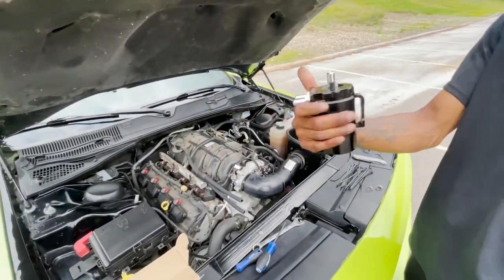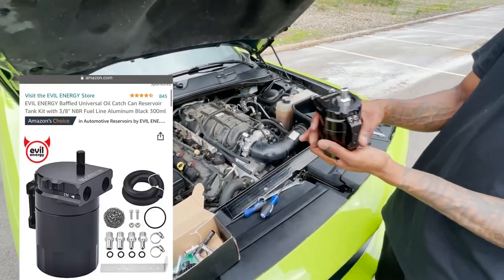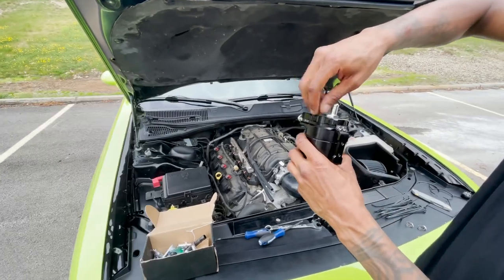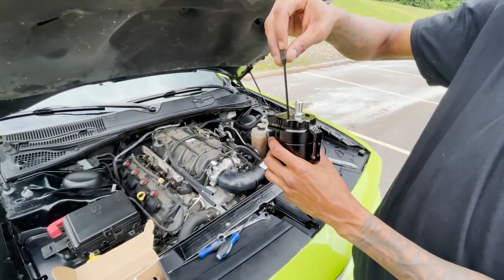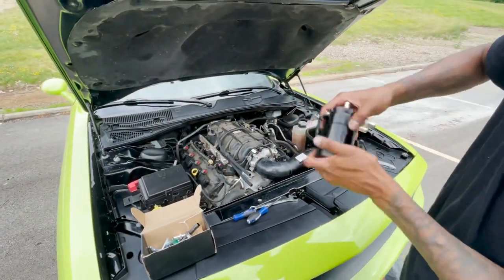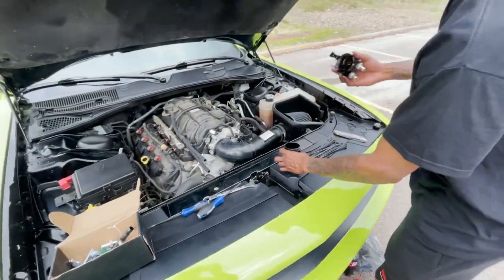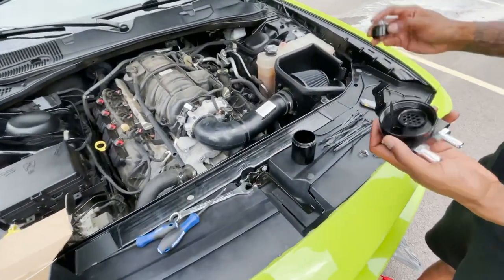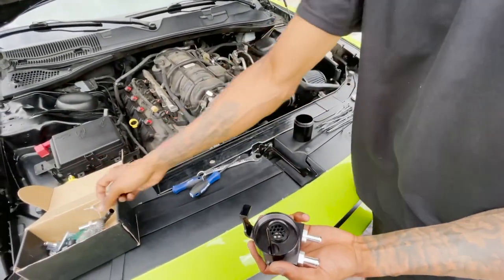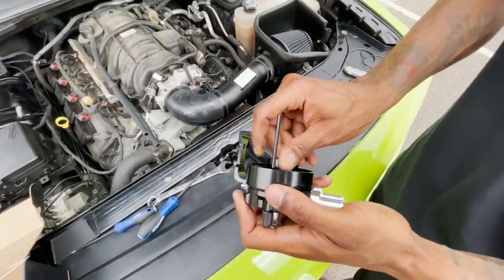I got this oil catch can right here. It's a baffle universal oil catch can, I got it from Amazon, it was $32. I like it because it's a big size — you got your dipstick right here, and you can check how hot the oil is. This one comes with a filter and a screen — the little net is over here. You put it in here and it helps the oil get filtered a little bit better.